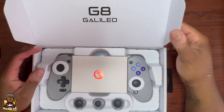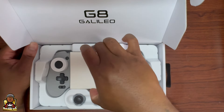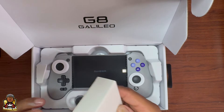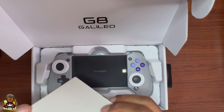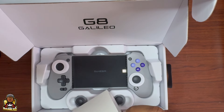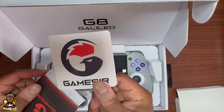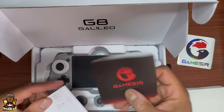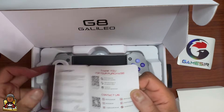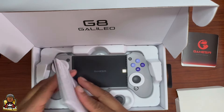I got a carrying case for this so I'm gonna have to use the box for a while. But when you open it up, you get — I think this is like instructions or something. Yeah it is. And they give you a sticker too! Nice little sticker. It's quality right there — for a mobile controller.